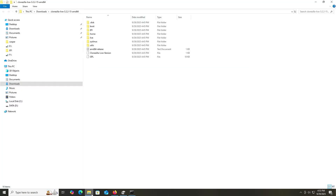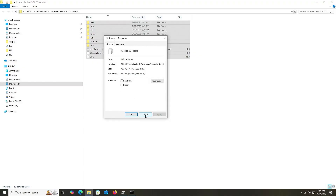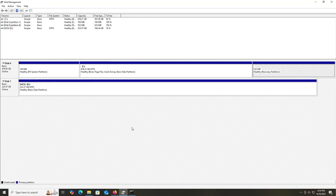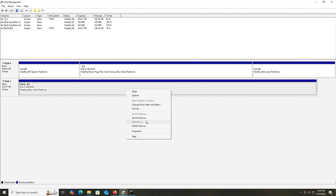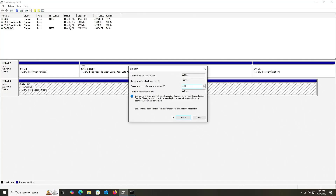Going back into Explorer — I've extracted the CloneZilla Live contents. But in order to boot from it, I'll have to make it available during boot, so I'll be creating a new partition on Disk 1. First, checking how much space it's using: it's 461 megabytes, about 500 megabytes. Going back into Disk Management, I'm going to select Disk 1 and shrink it by 500 megabytes.